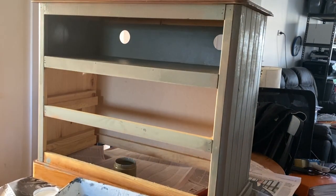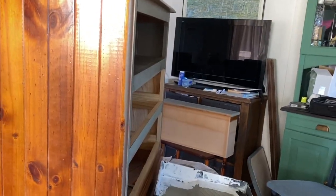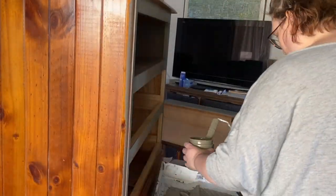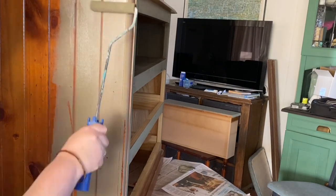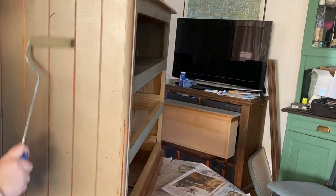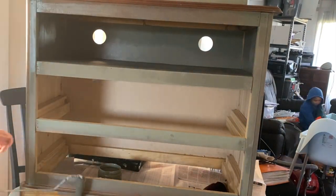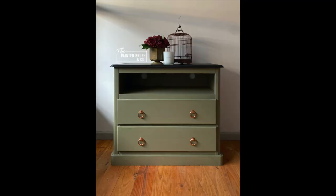To finish this piece took me all up about 15 minutes for the first coat and 10 minutes for the second coat. The top of the piece I painted in a different color — about five minutes there. So all up, with sealing, this piece took me under an hour start to finish to complete. Thank you so much for watching — you can find all the products on our website. Have a wonderful day!